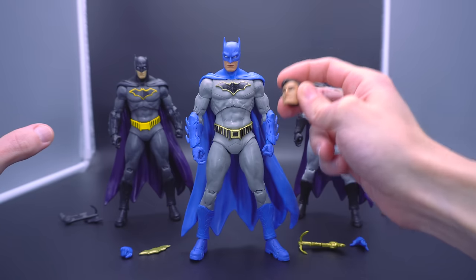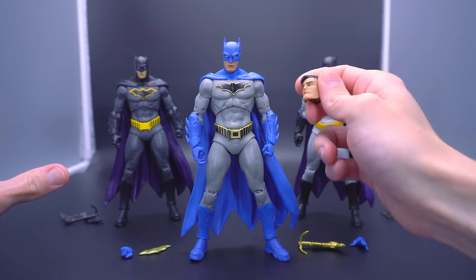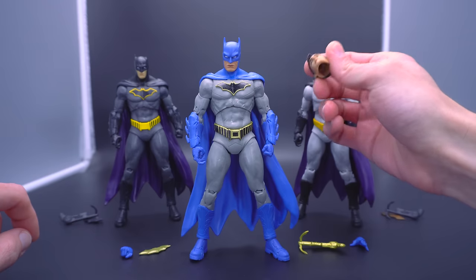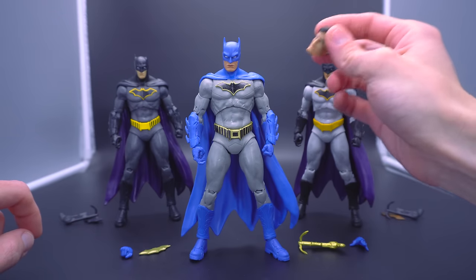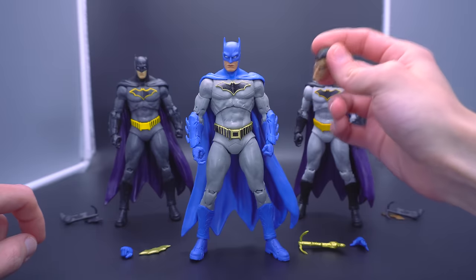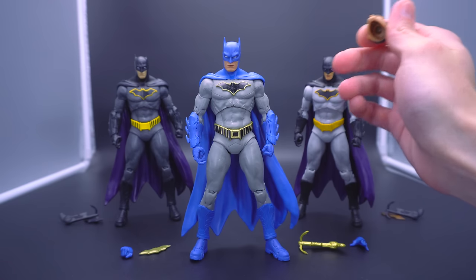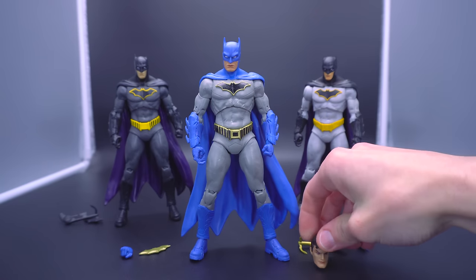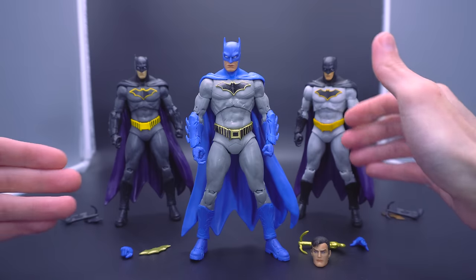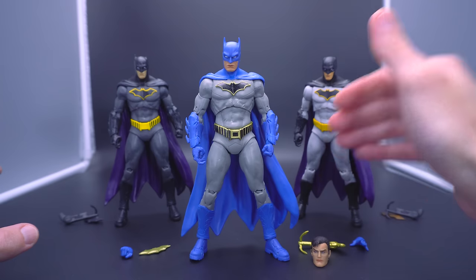Everything included here would make for a really great package retailing at $20. The problem, however, is that this guy is not retailing at $20 — not even $22.99. He's $24.99, $25 before tax. When you think of a $25 McFarlane Toys figure, you think you're getting a Build-A-Figure or a Page Puncher. There's no extra comic book included, there's not even a physical Build-A-Figure piece — and that leads us into the dangerous slippery slope of what this guy's release is actually presenting.